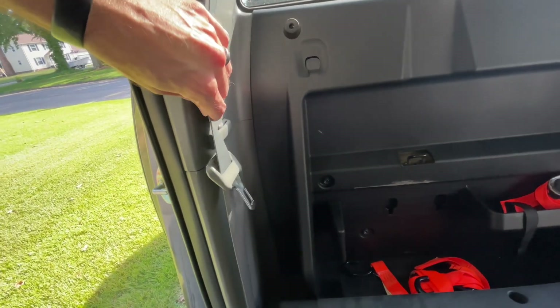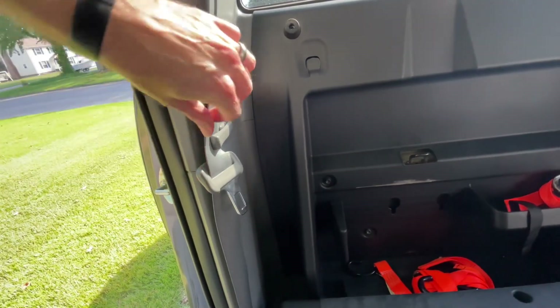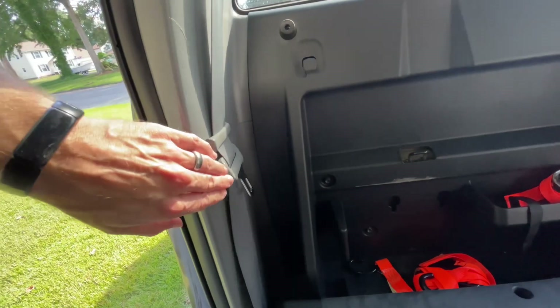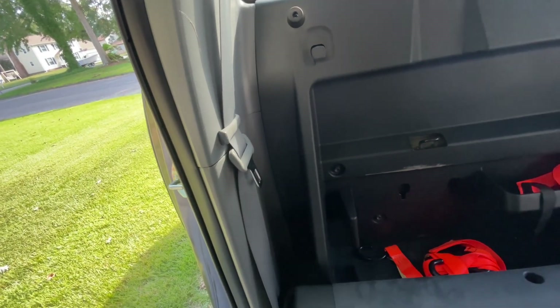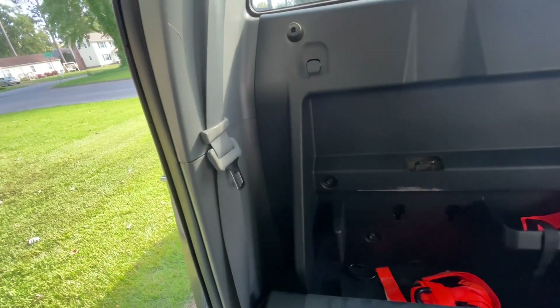This next one's pretty simple and I don't know if it needs explaining, but I noticed some rattling going on in the back when I was driving one day. Realized it was just the seat belts rattling around — and they put some straps in here to take care of that too.